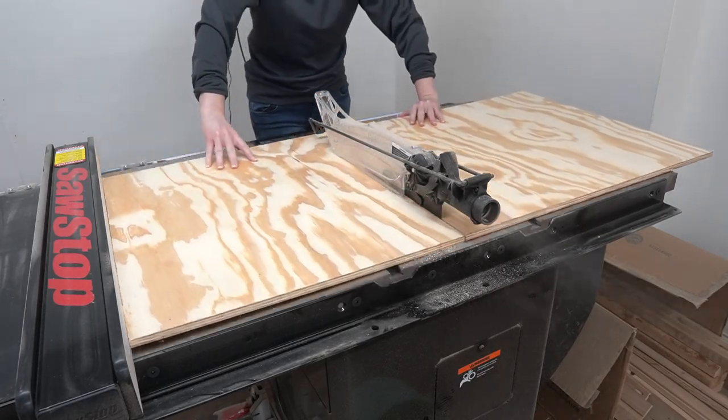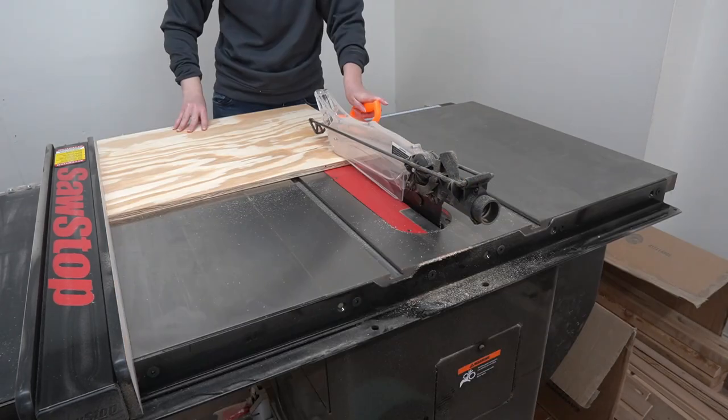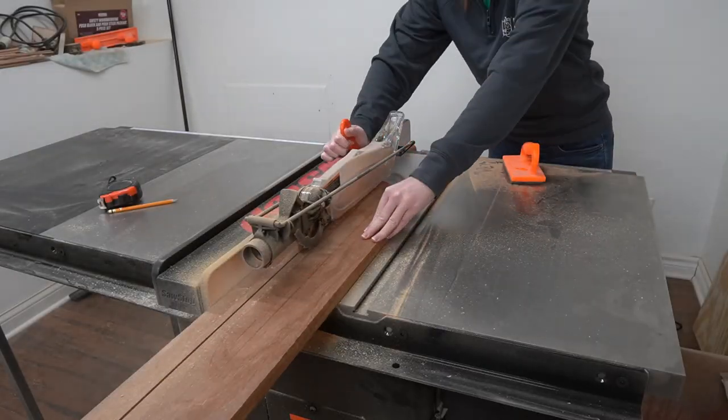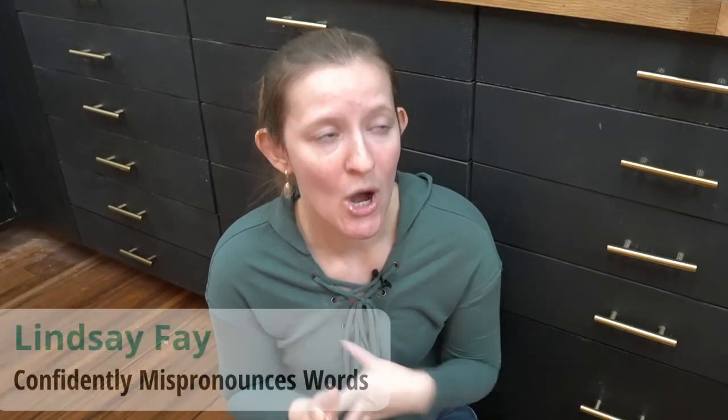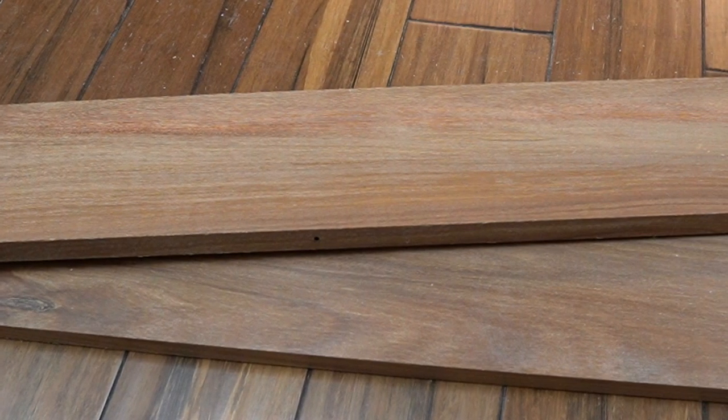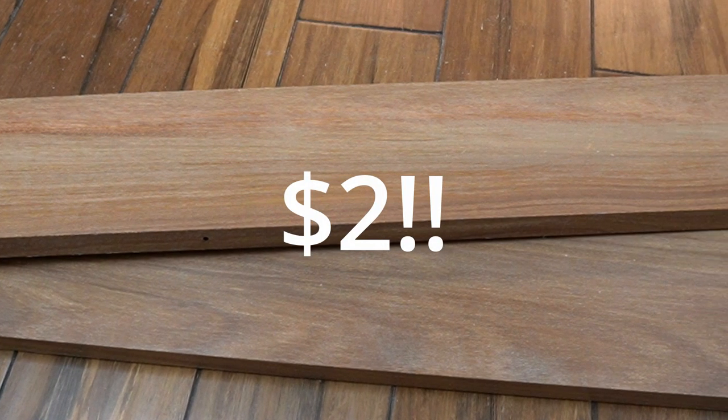Then I worked on the frame, which started with half-inch plywood cut to be a 20-inch square on the table saw. I made a one-and-a-half-inch wide frame to go around it out of kumaru, which is a type of wood I found in the cutoff section of my local hardwood supplier. Pro tip: these pieces were only a buck or two a piece, which I thought was a steal. So if you haven't gone and browsed the cutoff section of a nearby hardwood supplier, you absolutely should.